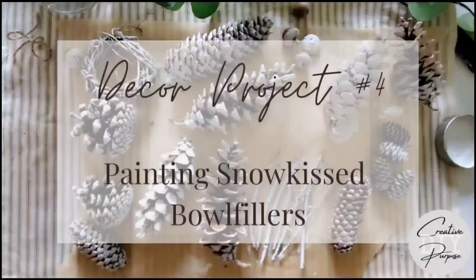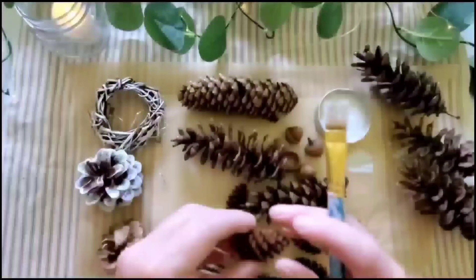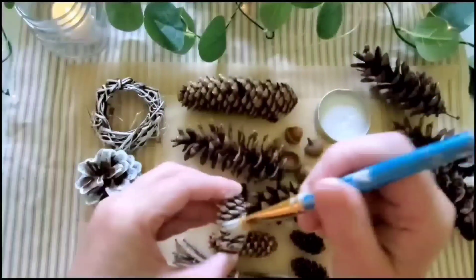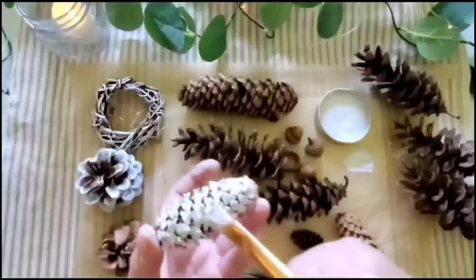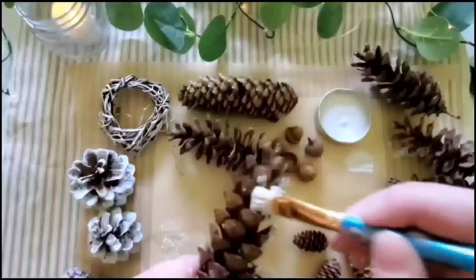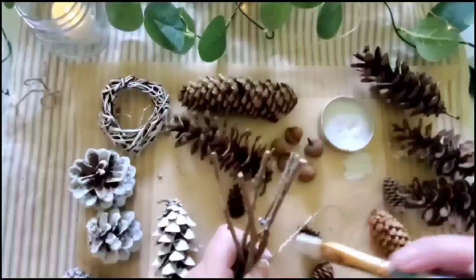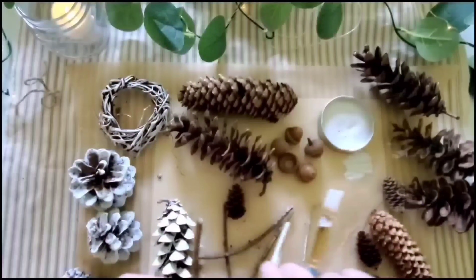Project number four is my favorite: painting the bowl filler to be snow-kissed. All you do is take white chalk paint and go along the edges, almost like dry-brushing it on. You don't want to get too much on there because you want that gorgeous contrast of the all-natural beautiful brown with just a touch of white to give it a pop. I've sold all these projects online and in my retail store, and the snow-kissed by far — whether garland or name tags — is a best seller.